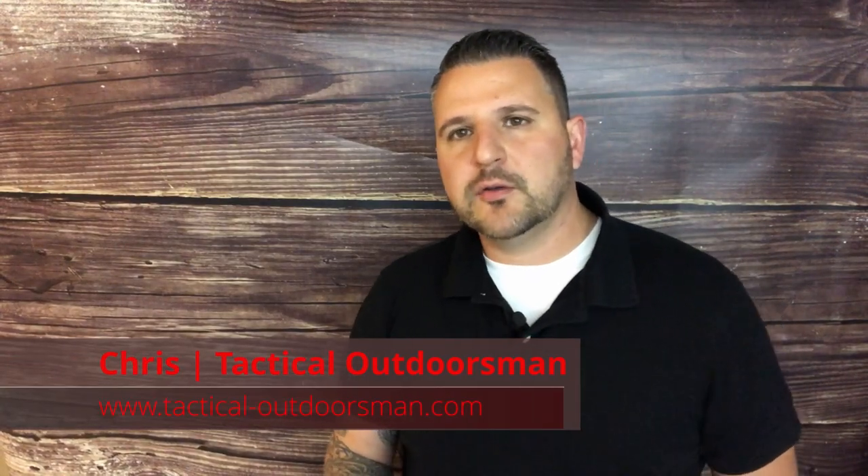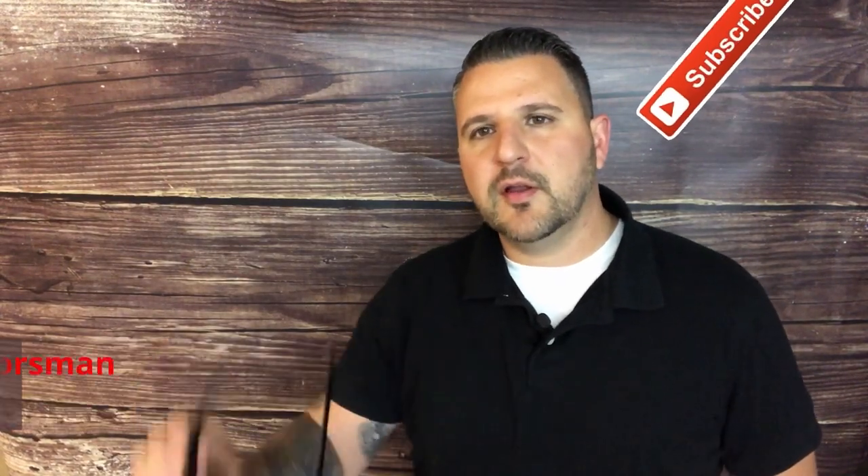What's going on guys? Chris here from Tactical Outdoorsman. Today we're going to be talking about the Summit eye protection from Magpul.